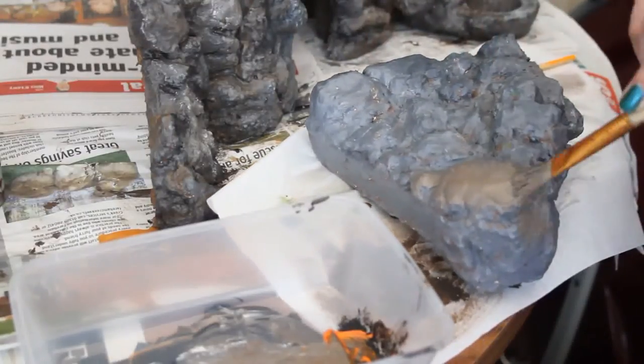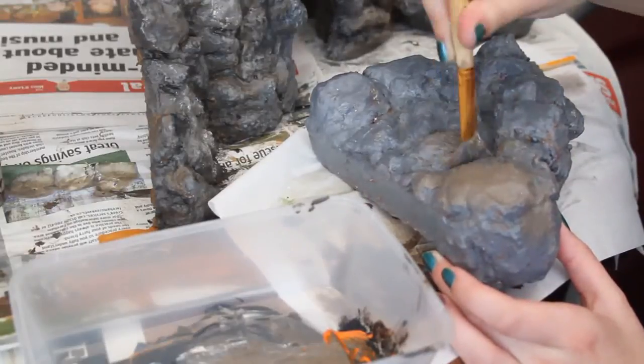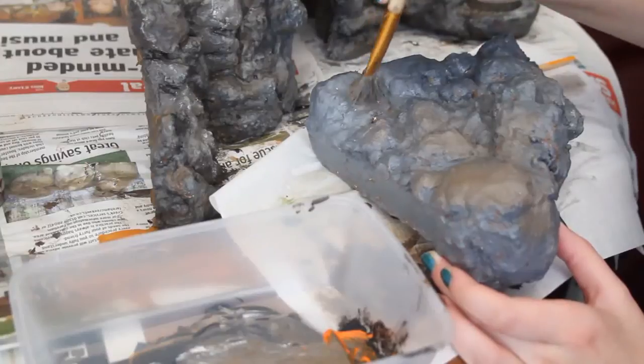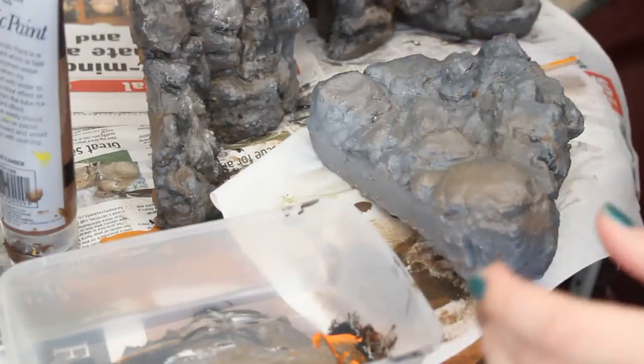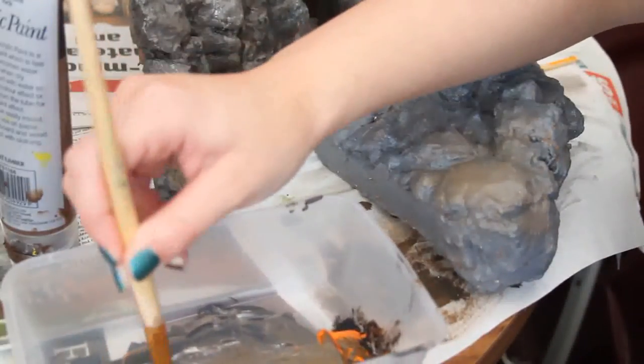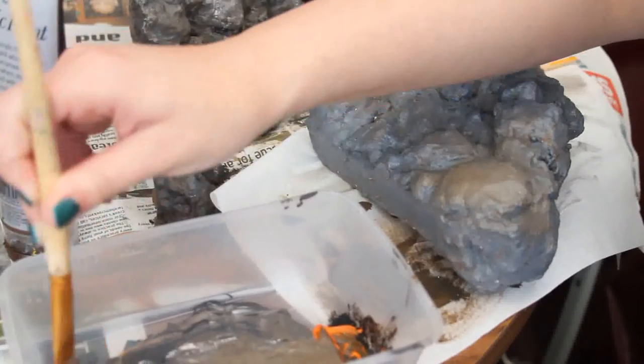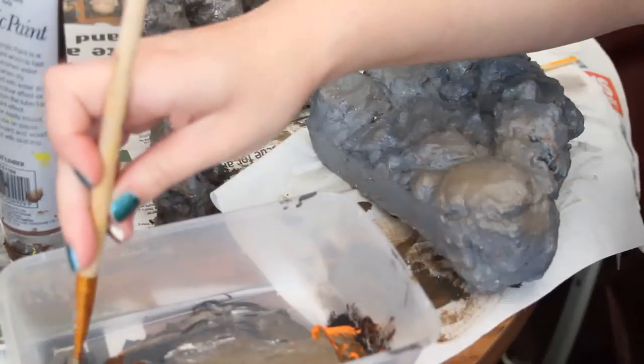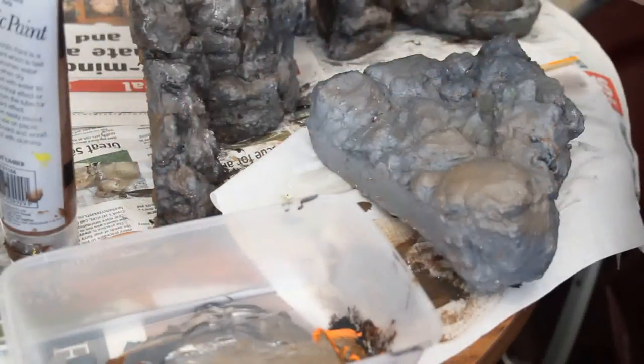I'm basically just going to go over with this — the paint's kind of dry and I'm just going like this, splattering it. I just think it gives it a more natural effect.